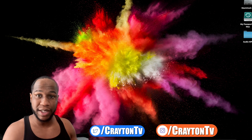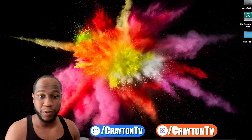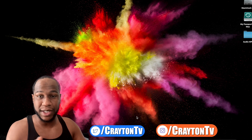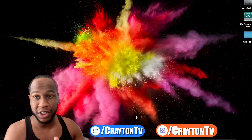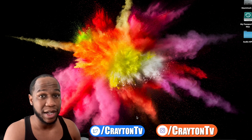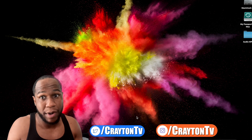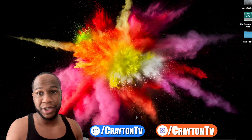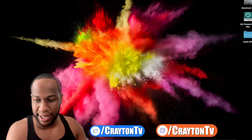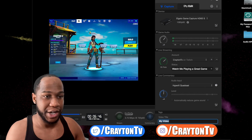I'll leave everything I mentioned down in the description box below as Amazon affiliate links, so if you want to purchase anything, please use my links — it helps the channel and future giveaways. After you take the HDMI cable from your PlayStation or Xbox — I have a PS4 — you plug it into the iPad. I have the iPad running and everything's moving, as you can see in the Elgato software.